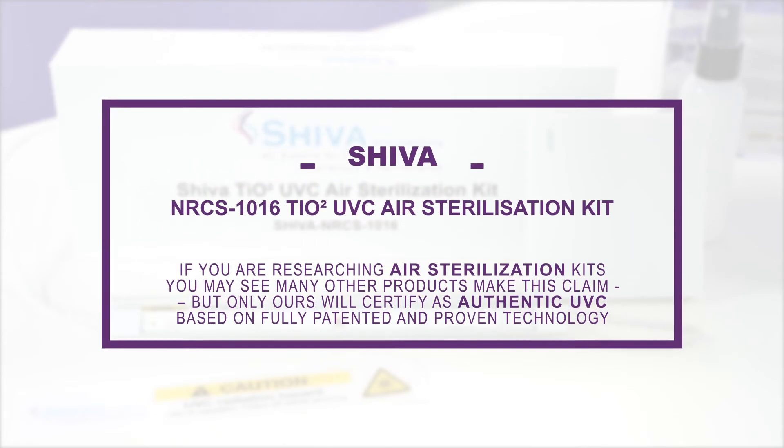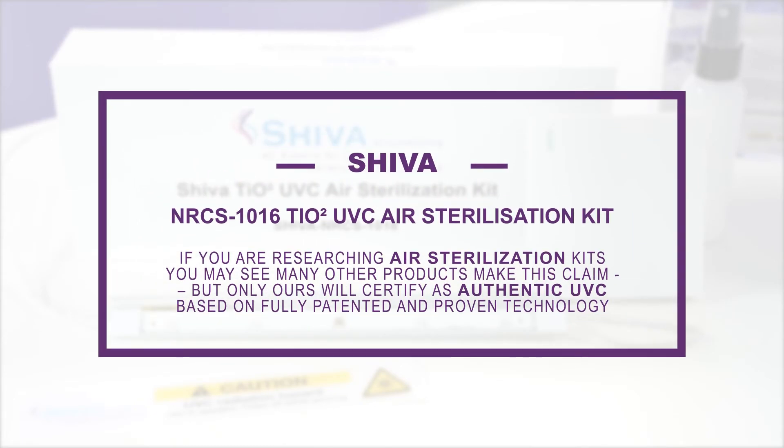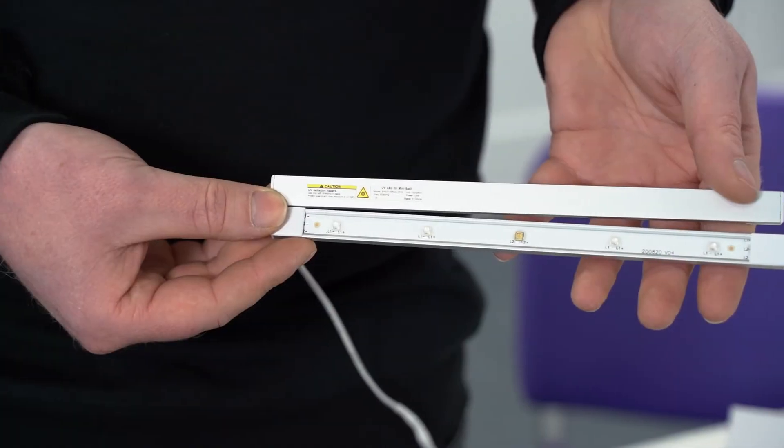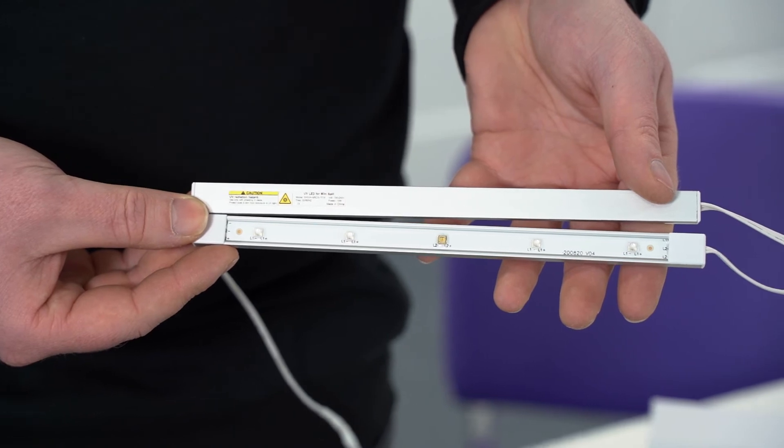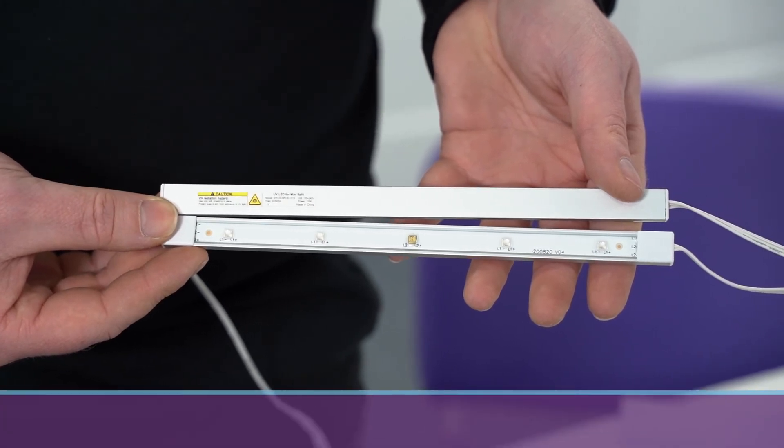If you're researching air sterilization kits, you may see other products make this claim. But only ours will certify as authentic UVC based on fully patented and proven technology. Other generic products on the market may look similar; however, they're not tested and are not equipped with the high-quality lamps that are on this product.